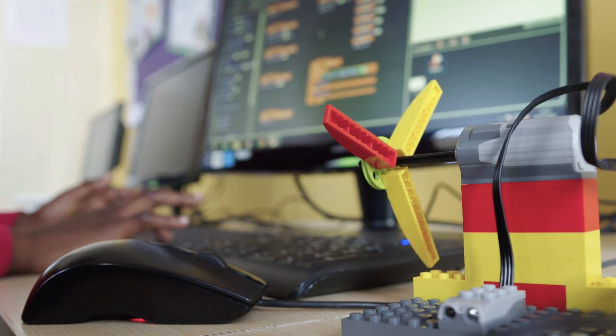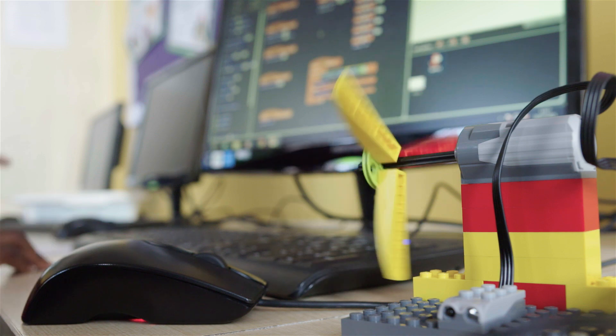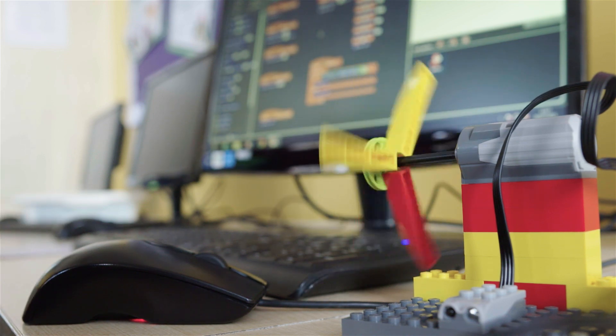The most effective CPD that I've delivered is where people have got the opportunity to get their hands on the program that we're learning. When we're doing Scratch, we actually work through some of the lessons that they can teach — they've got something to take away with them and actually start teaching straight away. They can learn alongside the children, learn the basics, and take it straight into the classroom and use it.